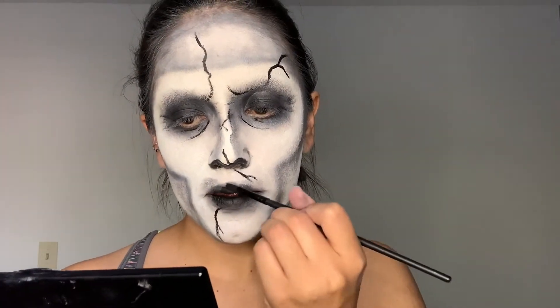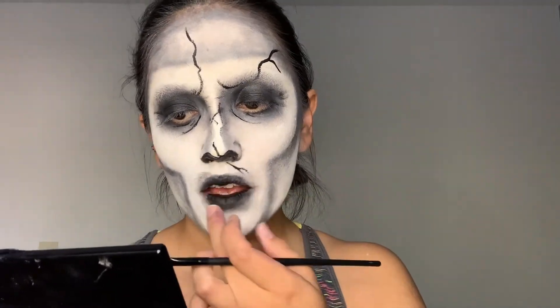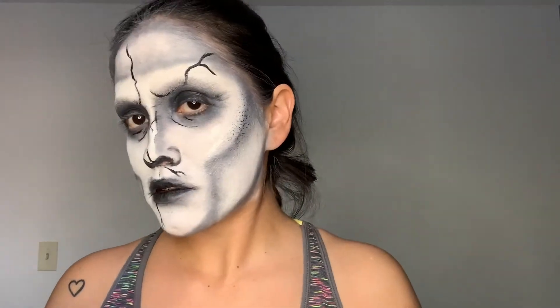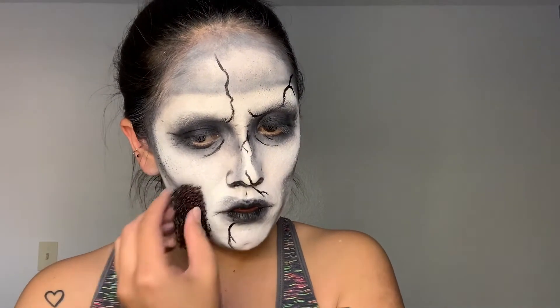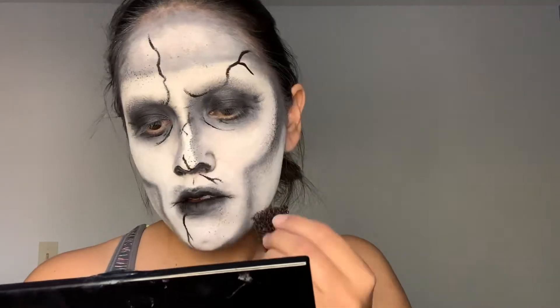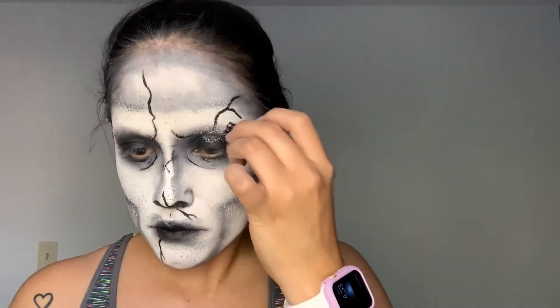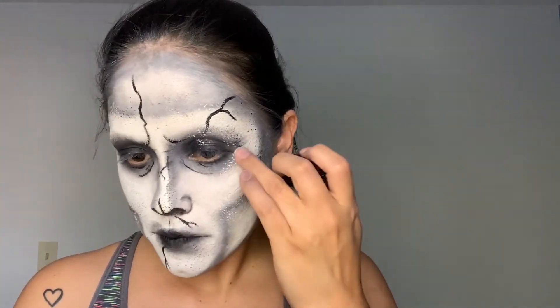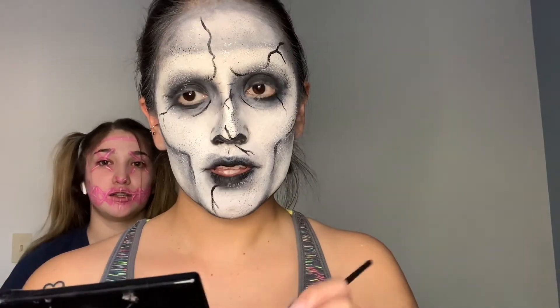Now I'm just adding some more black face paint onto the parts where it kind of started to fade away, so I went ahead and added some more on my lips and on my eyes. Now I'm taking a stippling sponge and going back and forth with white and black face paint to add texture onto my skin. Go ahead and go crazy with this because I feel like I didn't add enough — more is better when it comes to this because her face is really textured and that's what we want to really show up.